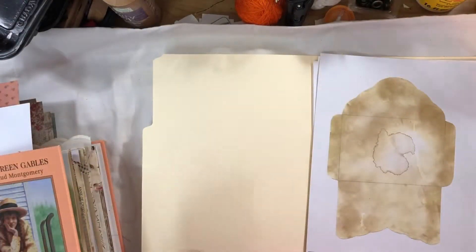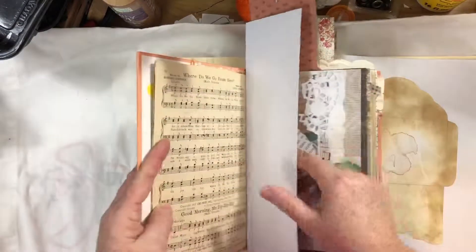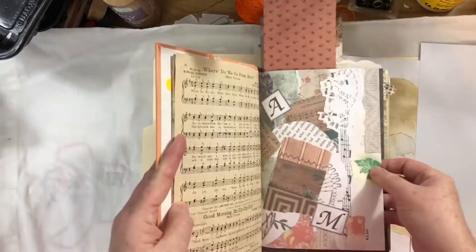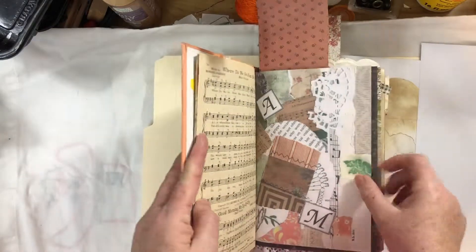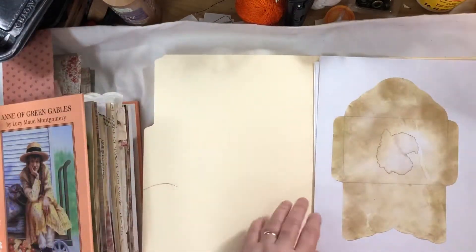How I used them in this journal was as a page in the book, just as part of the signature. So that's three of the pages you'll get in the collection.